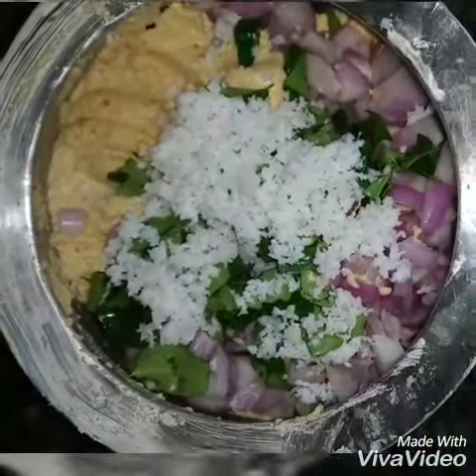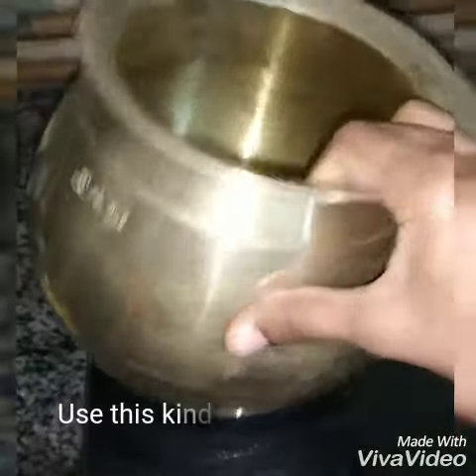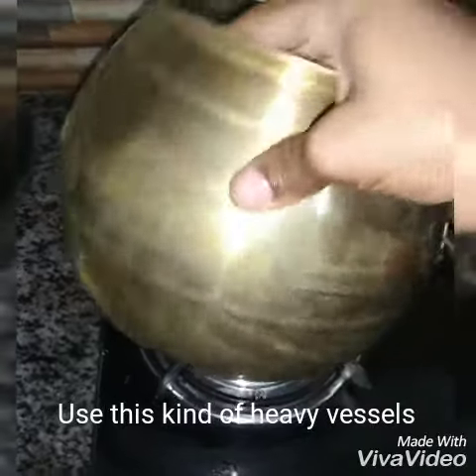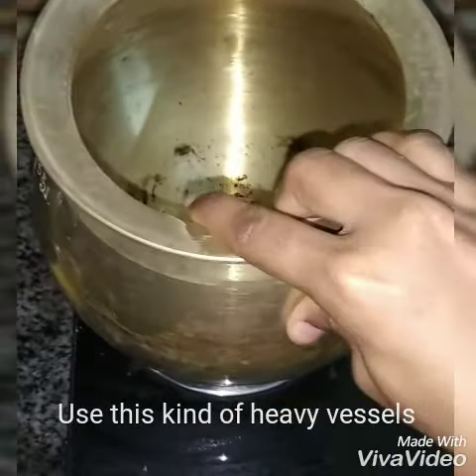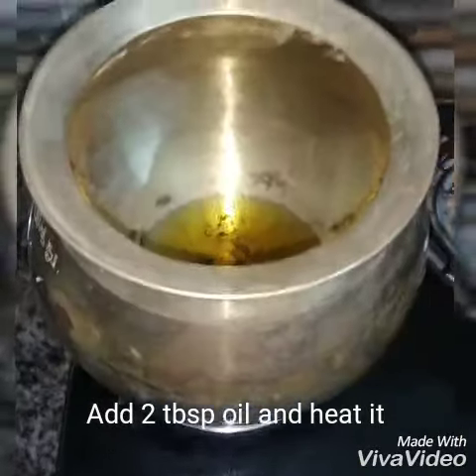Then put it in the pot and mix it in. Now add it a little bit in the pot. Now...